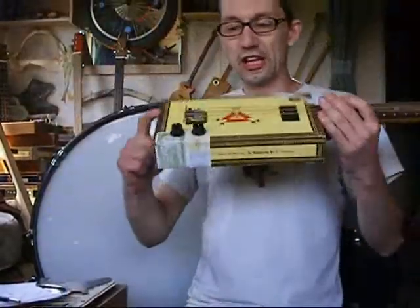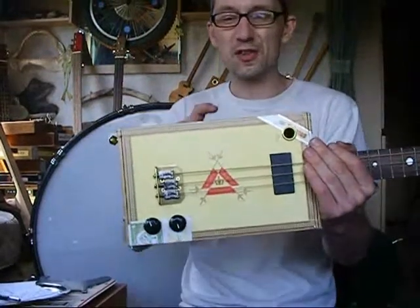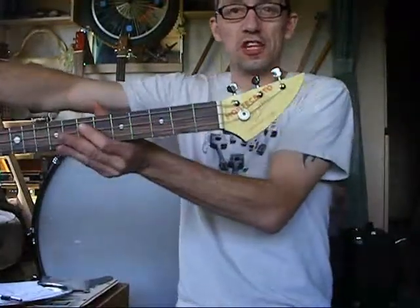So there you go. There's your guitar. It's a Monte Cristo lemon box. Lemon sounds a bit cooler than yellow, doesn't it? Lemon box. Matching headstock — hope you can see that.